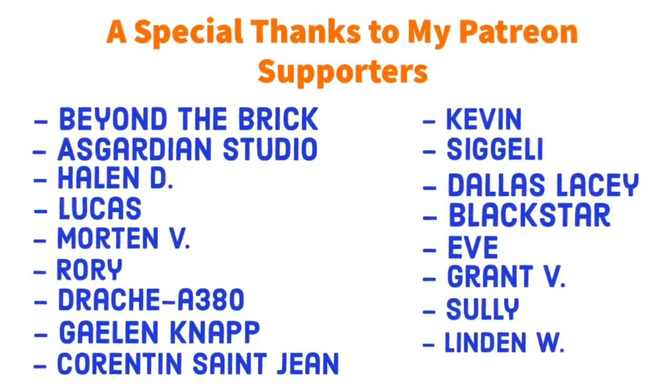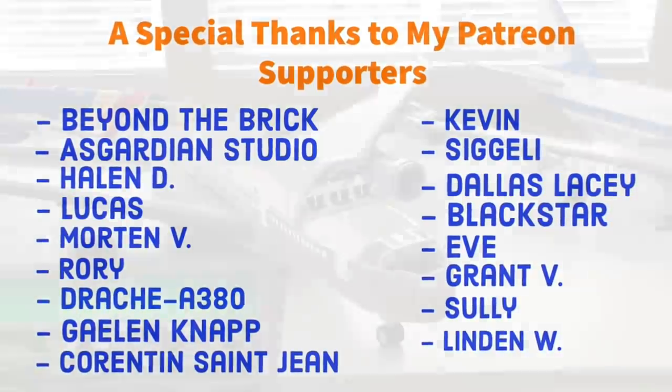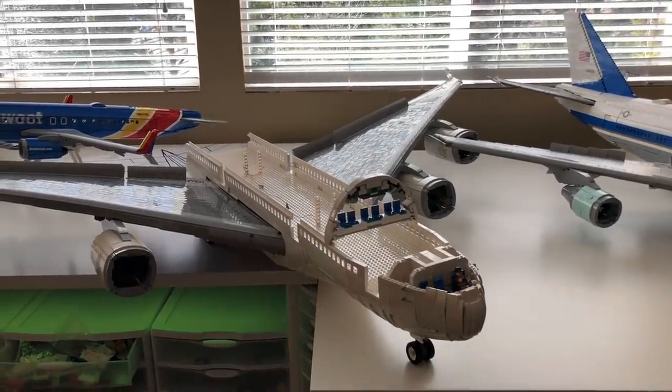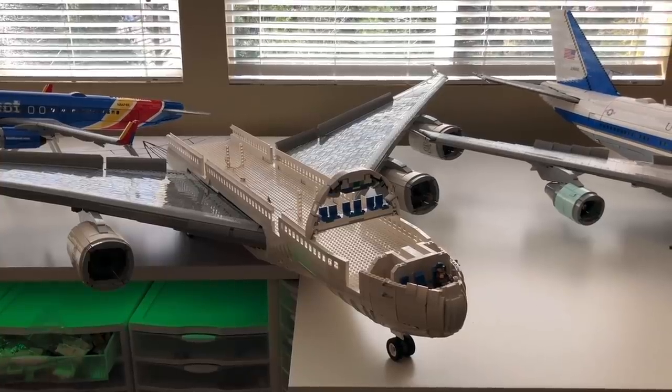You guys are one of the main reasons why I'm actually able to build these planes and it really means a lot to me. I put up exclusive content over on Patreon, so if you want to go support the channel over there to get some behind the scenes access, I will leave a link in the description below.